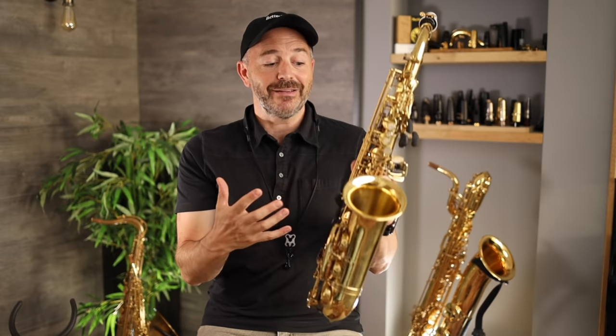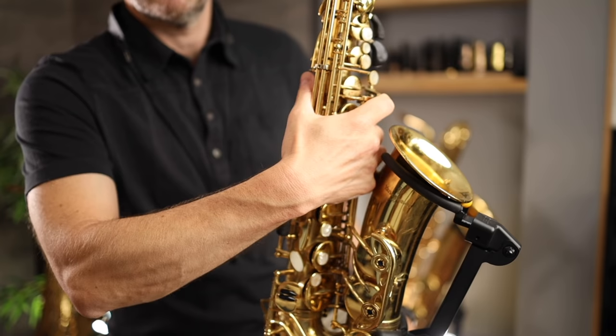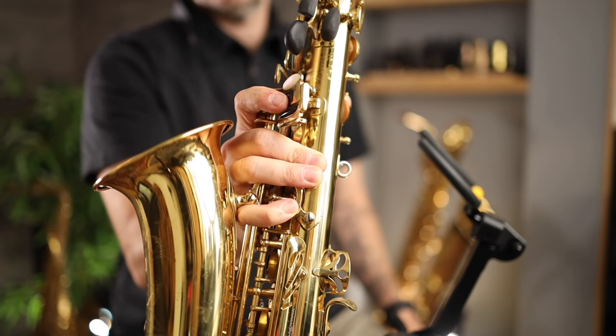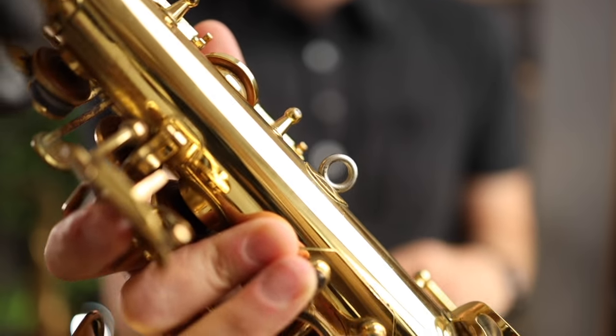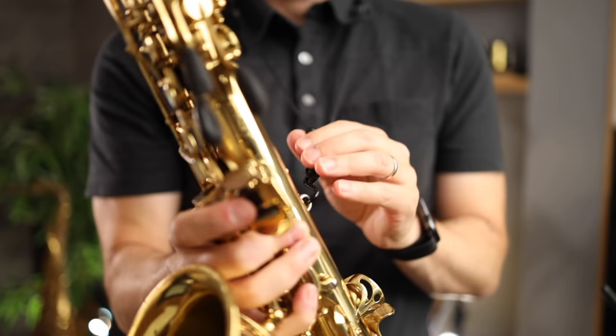When picking up the saxophone with my right hand, I hold it in the same place — in the middle — again sticking my fingers through this bell to body brace, giving me a really nice solid grip of the horn in a place where there's no keys to worry about. This frees up this little ring here, which is where I'm going to take my other hand and attach my neck strap hook.